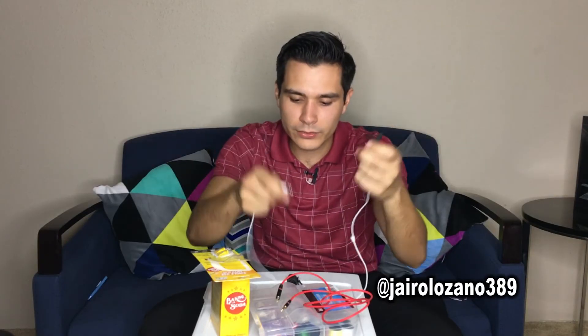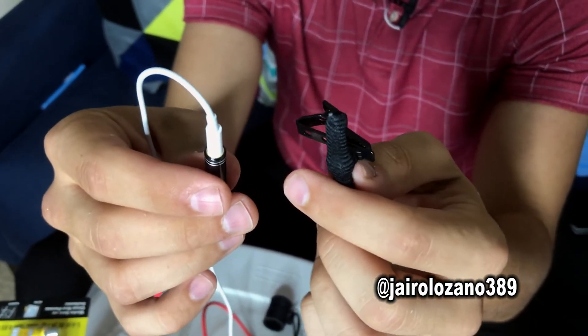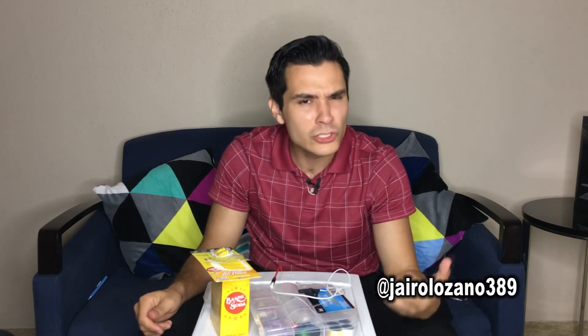Up next, you just have to get the extension cord, plug it in, and you're good to go. That is the final product. Make sure that if you have any questions you send me a message, but also share the video. It's a cheap alternative, especially for students who want to create a mic, and all these things are accessible to you. Share the video and thanks for watching.